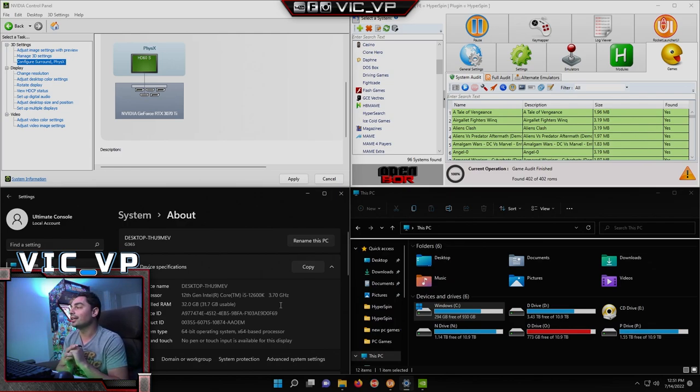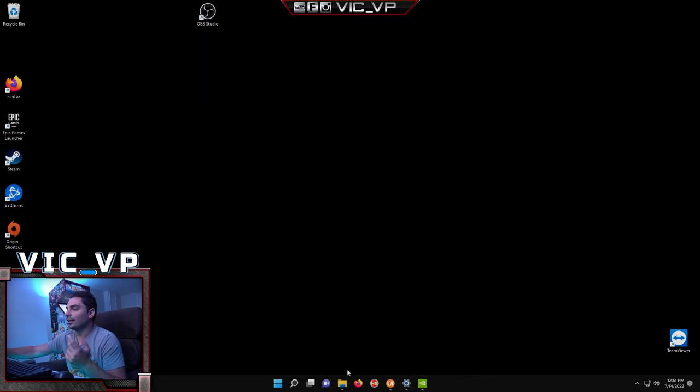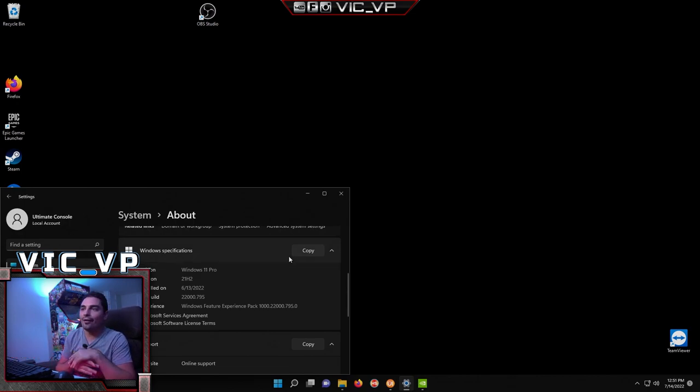This is running Windows 11 Pro. Micro Center is great because they don't put bloatware — it's a clean PC install, which is amazing. I have another customer who bought a computer on Amazon that came with bloatware. For those cases, either I remove the bloatware or I just reinstall Windows, which is usually the safest bet.